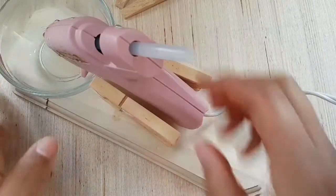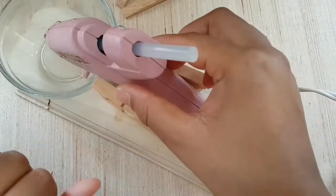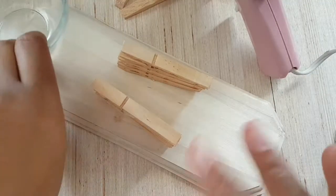And then you have your stand. Now we're going to put some e6000 on the bottom of this after we paint it.